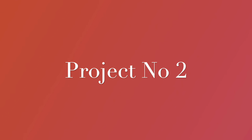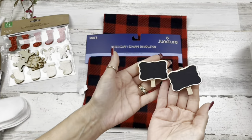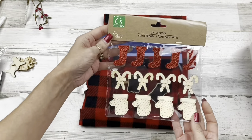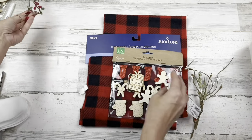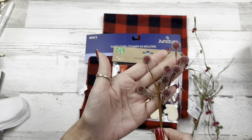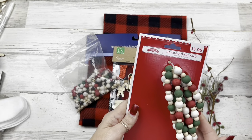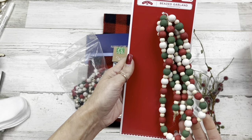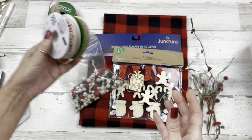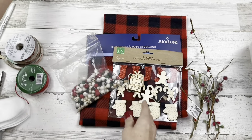Moving on to project number two. For this project we're going to be using this scarf from Dollar Tree, a couple more of these little clips from Dollar Tree, some wood stickers — I used snowflakes — a little bit of greenery, some pit berries, these glittery pit berries from Hobby Lobby, some beaded berries from Hobby Lobby, and some beads. I get these beads at Walmart in the mini ornament section — they had a couple different colors this year. Some ribbon — I went with 'Merry Christmas' — and some twine, the black ropey kind.